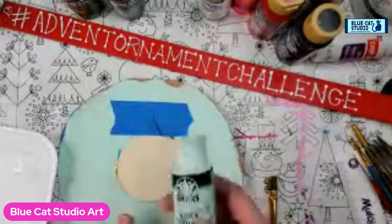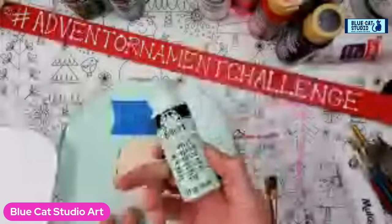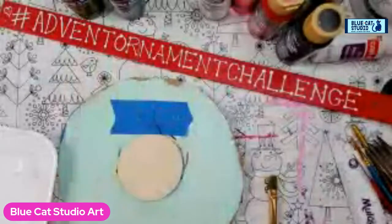If you happen to have something like Minted Aqua from FolkArt, great. If you don't have it, we can still create this color. Another great color might be Key West from Apple Barrel or even Seabreeze from DecoArt Americana. However, we're going to mix it.